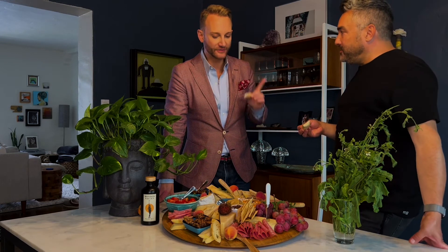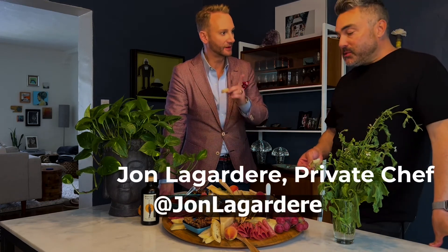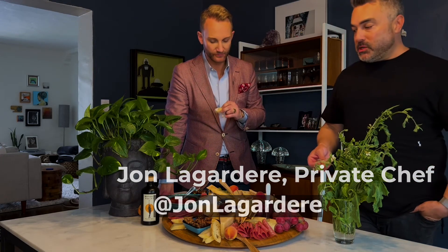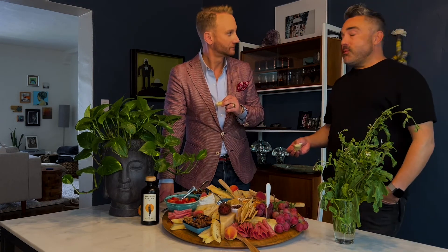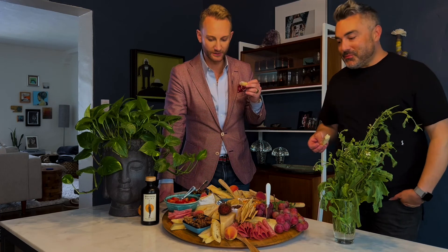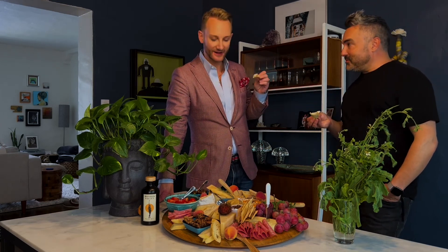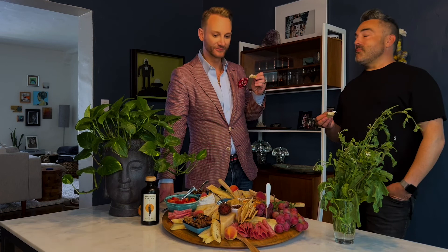If someone wants to get a hold of you — your Instagram is John Lagardere. I'll put that on screen. It's public — I always upload pictures of my food and cheese boards. I cater small events and I'm a personal chef. I can vouch for the remarkable things he's done for us. Thank you so much for taking the time to do this and taking us shopping. My pleasure. Thanks for having me. See you all soon, bye.